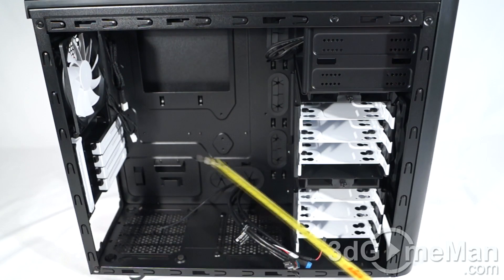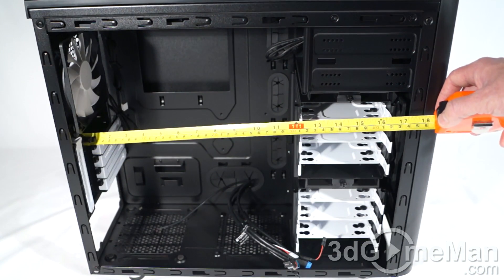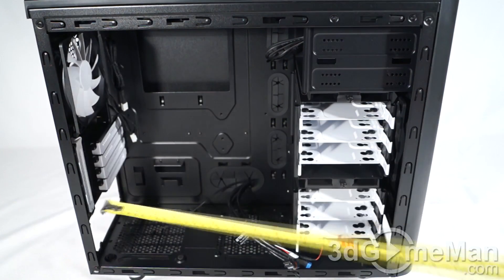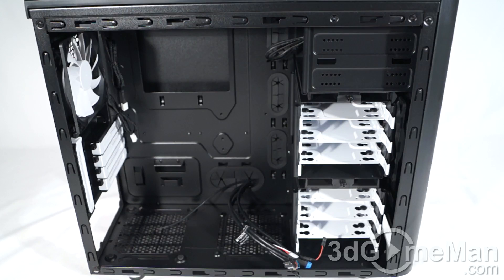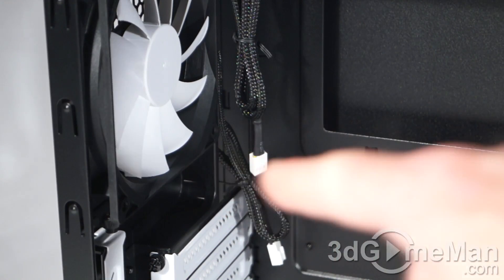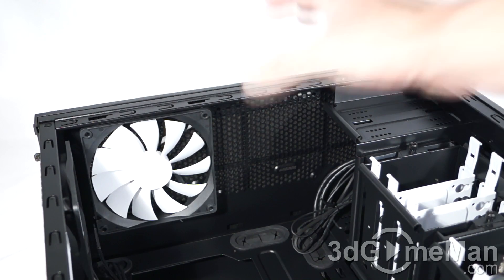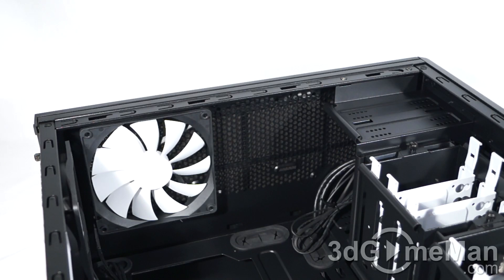Video card length will also vary. If the top hard drive cage is installed, you can fit a video card up to 260 millimeters in length. But with the top cage removed, you can fit a video card up to 400 millimeters in length. Cooler height is 165 millimeters. The hydraulic bearing silent series fans include a sleeved lead and a three-pin connector. For water cooling, you can fit up to a 240 millimeter or 360 millimeter radiator at the bottom.